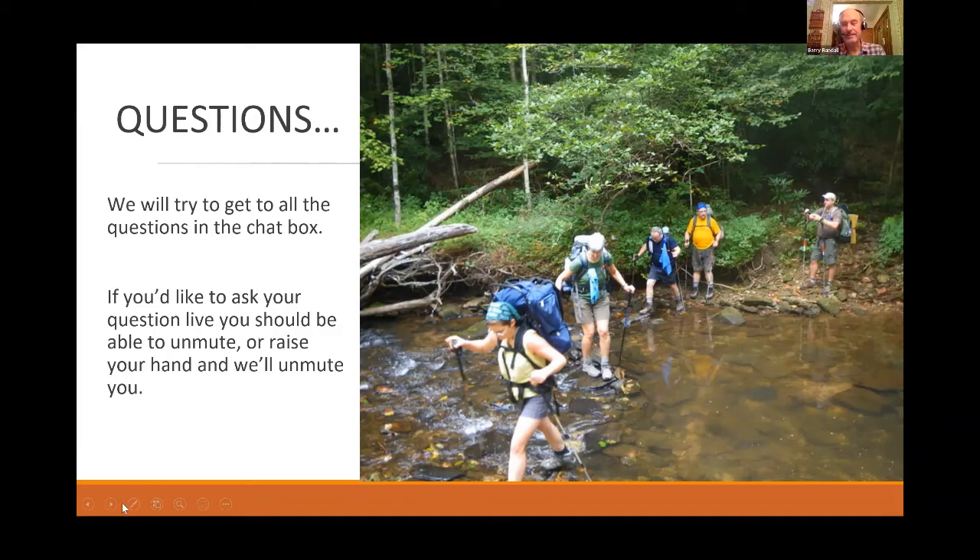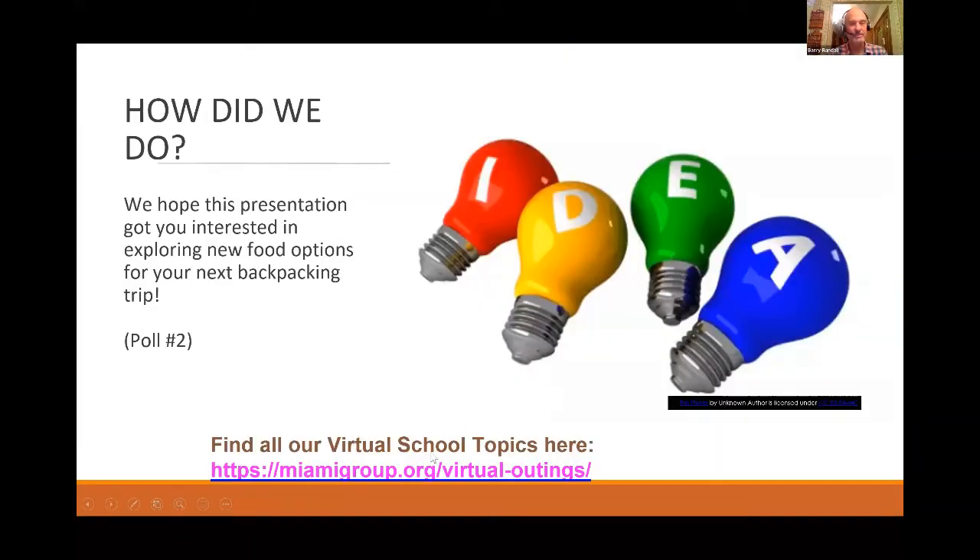We're coming to the end of our time. Thank you — Holly has been very informative. I encourage everyone to come to part two in two weeks where we'll get even more great information. Please practice and try to dehydrate something before then. I'll put a couple of links in the chat box — one for the recipes and one for a PDF of this presentation.